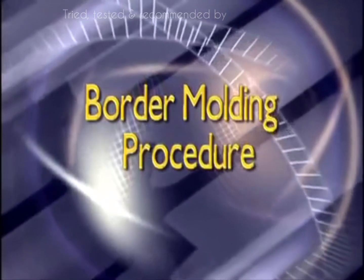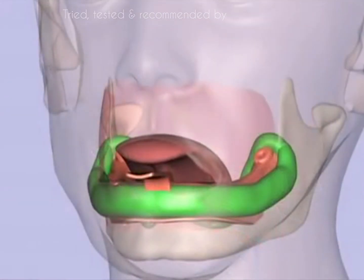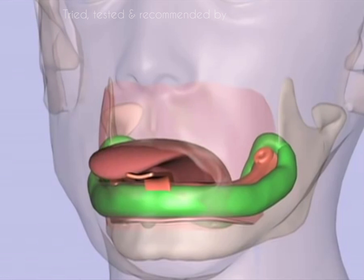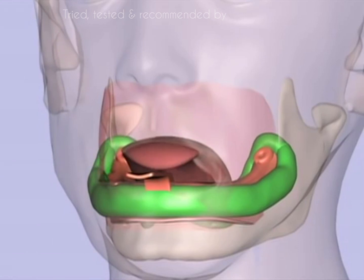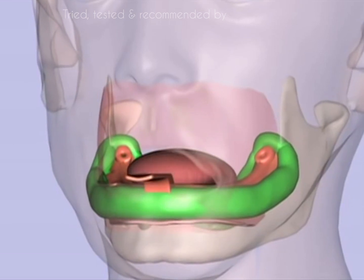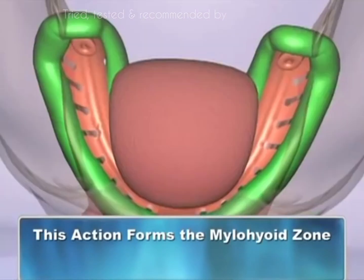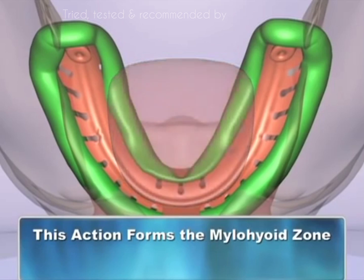Border molding the lower is now performed. First, have the patient place the tip of the tongue straight out and forward, then side to side, and then back as if touching the roof of the mouth. This will eliminate an overextension on the lingual border, thereby creating the myelohyoid zone.